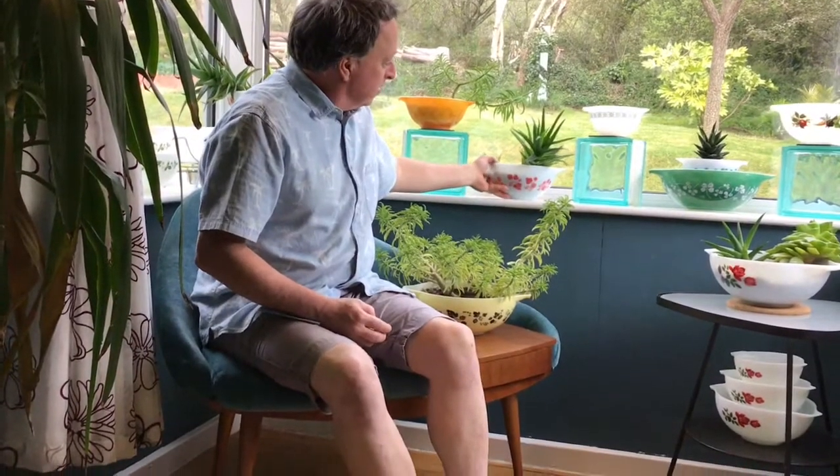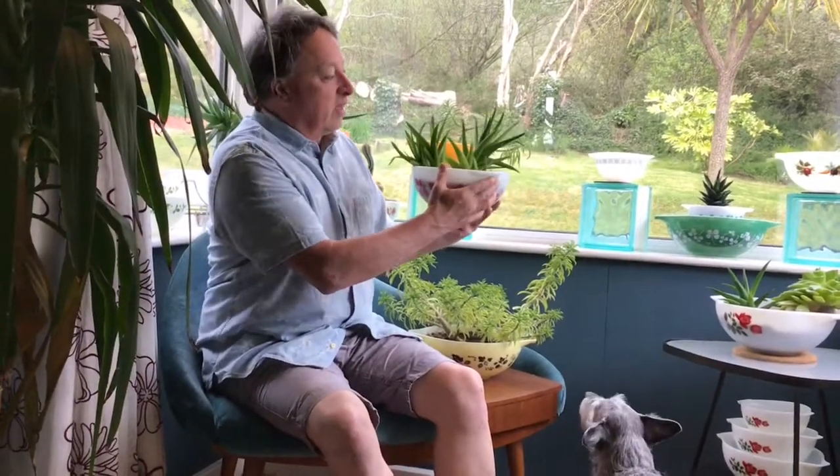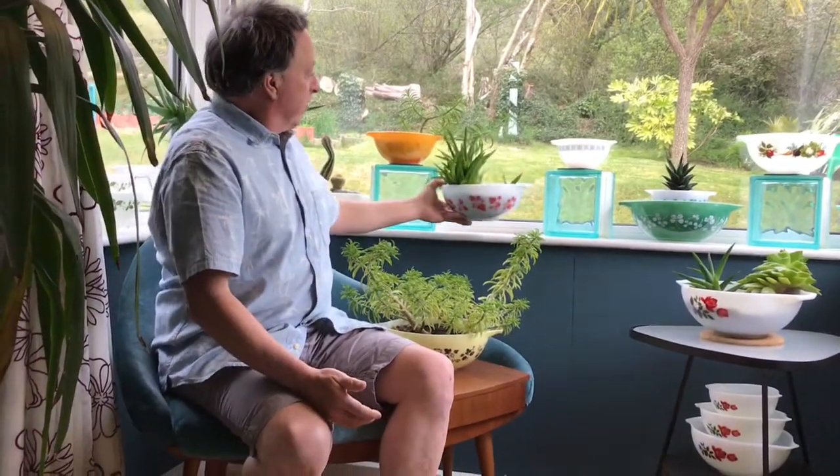Hi there, Brian again. Welcome to Pure Pyrex. Today I'm going to talk about Cinderella mixing bowls. The Cinderella mixing bowl shape is probably the most iconic of all the Pyrex shapes. It was introduced in 1958 — they worked it out in 1957 in America for the American market and released it in 1958.